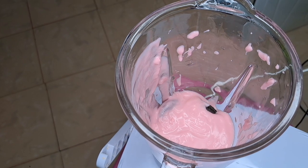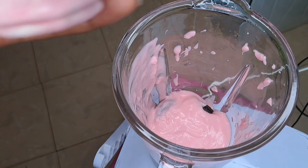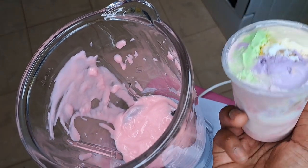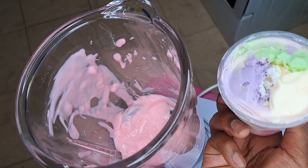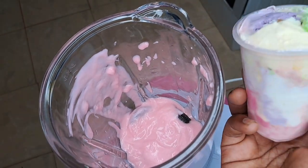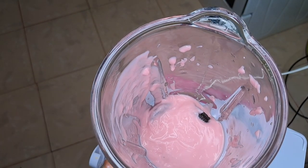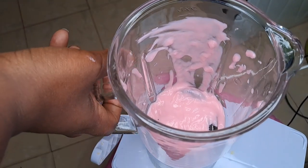There's a vendor who sells those kinds of ice creams around here. This is how that ice cream looks — it's a mixture of very many flavors. The ice pop ice cream costs 10 bob each, and I got this whole cup for around 80 bob with different flavors. I'm going to put the whole thing inside.